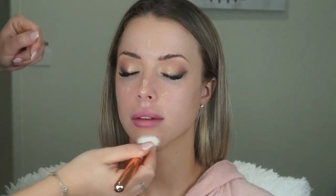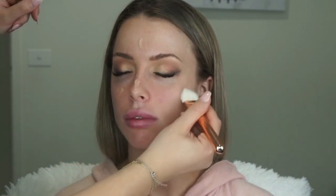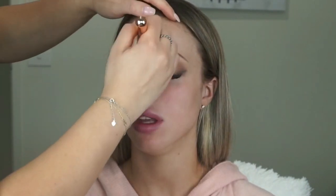I'm grabbing my professional primer and blending that out with my Zuiva 109 face paint brush. I've applied it mainly to the center of the face, blending out with whatever product is left on my brush.